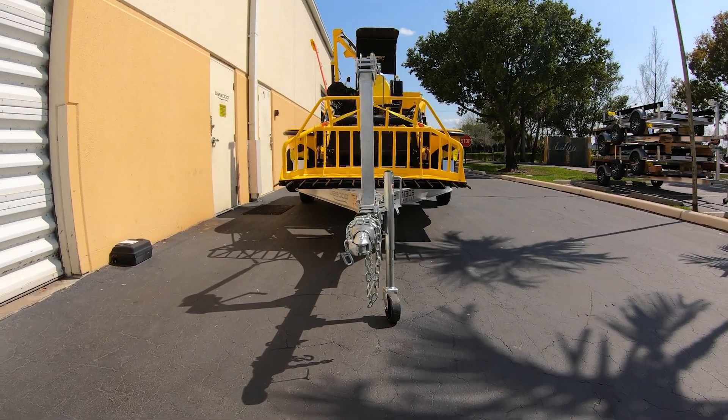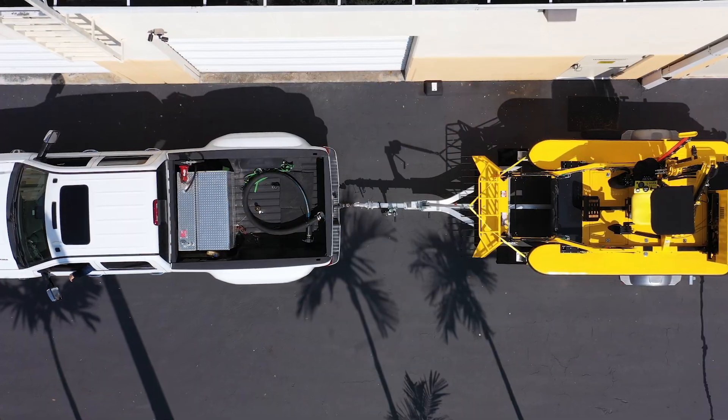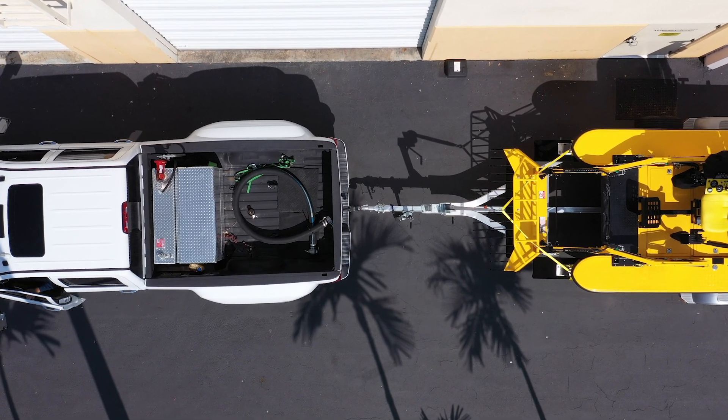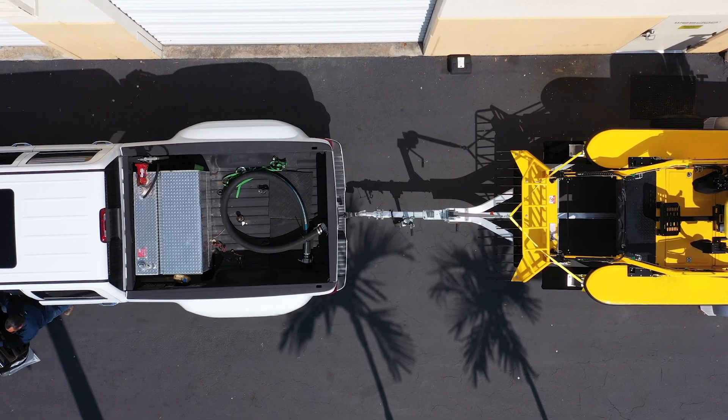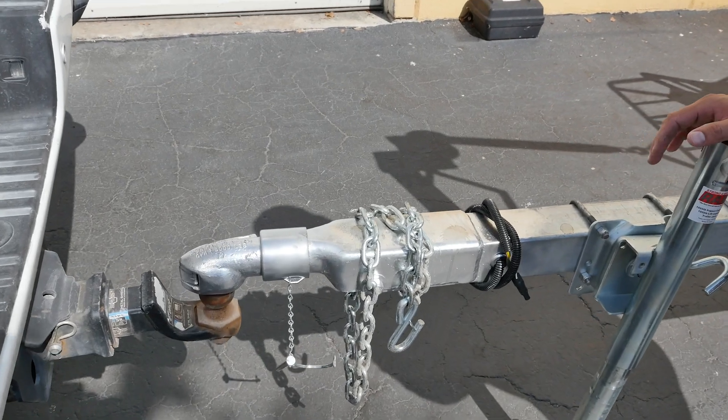We've got the boat and the truck lined up and we're going to go ahead and hook up to the truck and launch her in the water. Before we do that, I want to go over a few tricks and tips on how to hook it up safely. With the truck you'll need a two-inch ball and a four-way flat light connector to tow this rig.